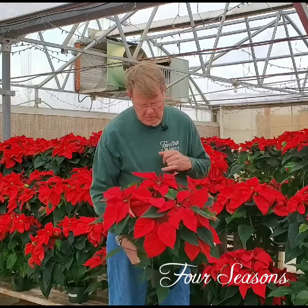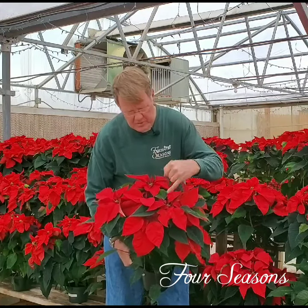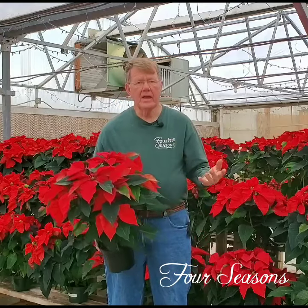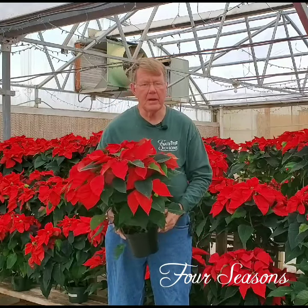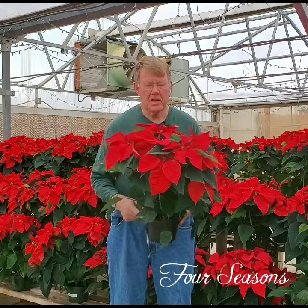The other thing you want to look for is the cyathia, or the actual true flowers of the poinsettia, which are here in the center of these bracts — that they are not falling out and that they look healthy and happy. And that's the first step to having a healthy poinsettia when you take it out of the store.